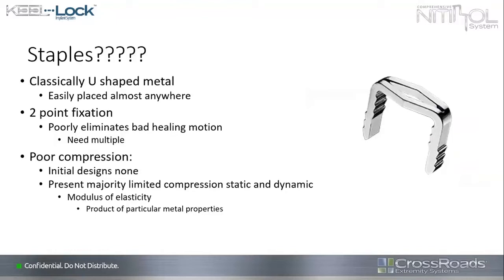Staples — this is probably the first time I've really used staples since I was a resident. They were classically the U-shaped metal. You could place them almost anywhere, but it was like putting in a paper clip. They could rotate around those edges, there wasn't a lot of shear control, and you'd have to throw in a lot of staples to address that. Two-point fixation is always a problem — whether it's a plate or a staple. The compression issues have gotten better with nitinol, but it's still essentially a single screw with a plate crossing it and a screw on the other side.